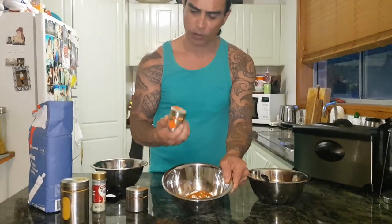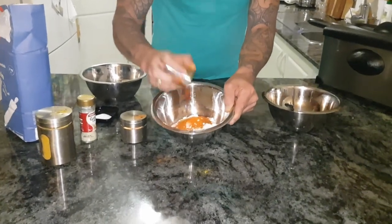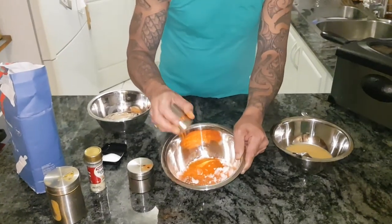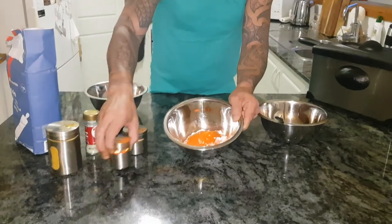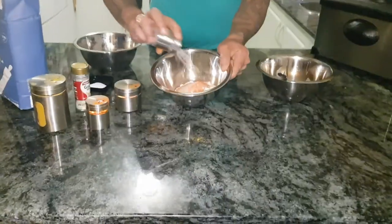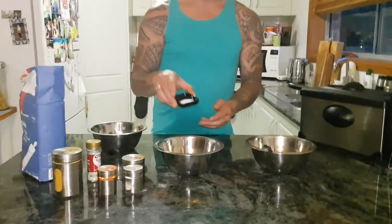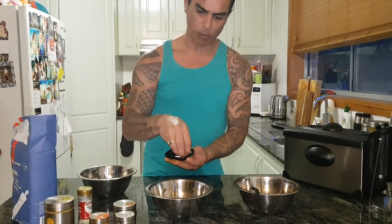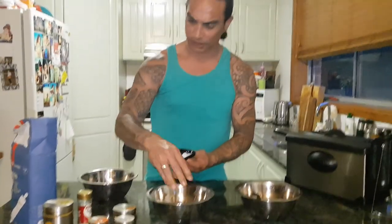This one here is saffron. Saffron has a really lovely flavour, but it also adds colour to the final result — that's quite a bit of saffron. Last here we've got a bit of white pepper; go hard out with the white pepper if you like that. A bit of salt — don't need too much of this because we've already got the garlic salt in there. The last thing you want is it to be too salty.